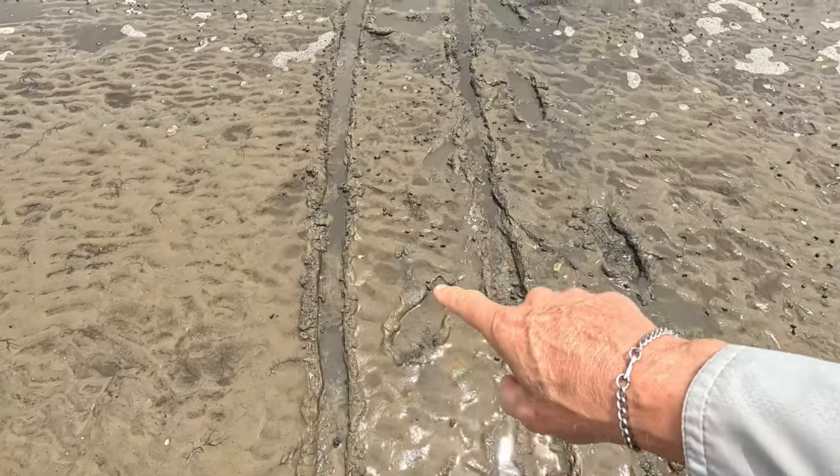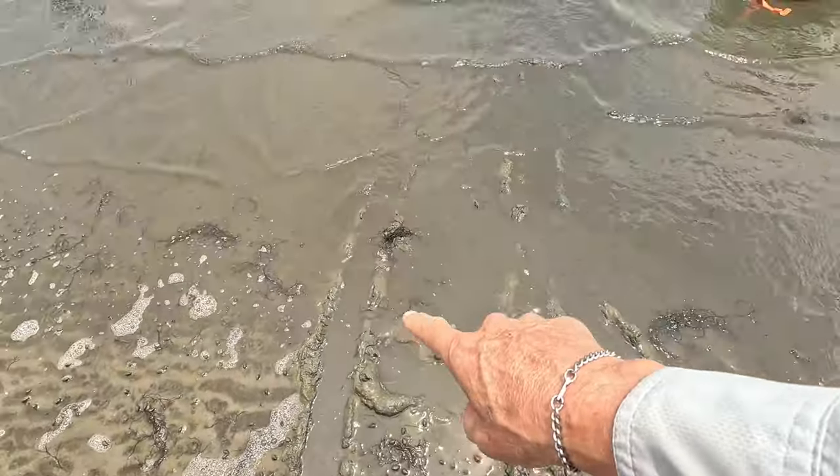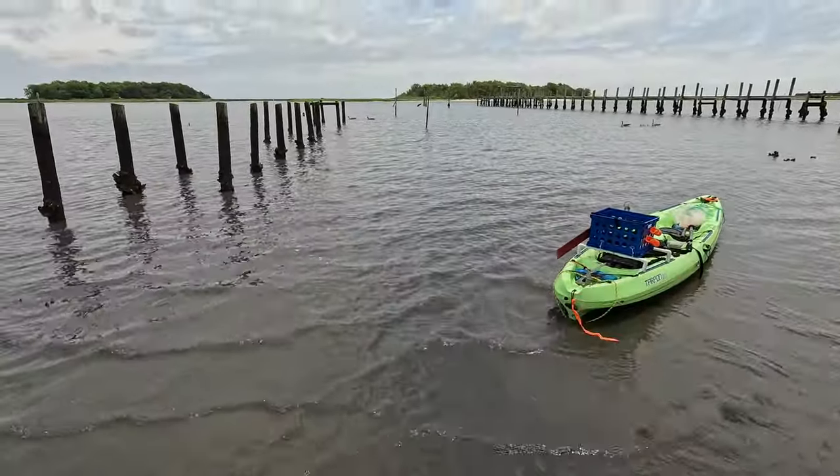You can see that it handled it just fine. I was able to get it out and get it launched — I'm ready to go fishing.